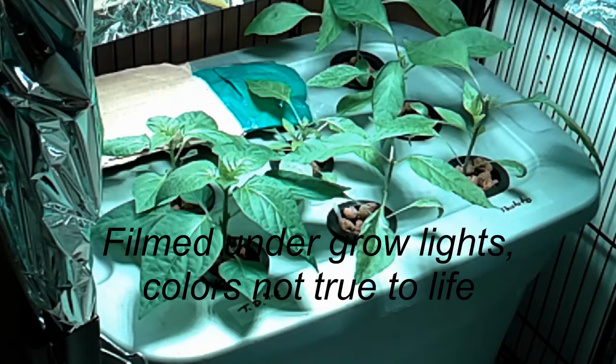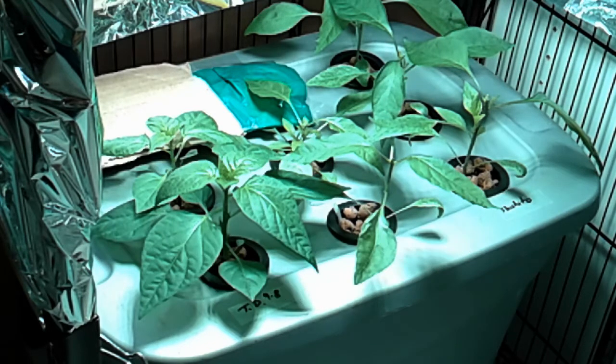We've reached a critical juncture where we have to address the transplanting of the shishitos into their own growing vessel and get our cucumber plants, our Corinto cucumbers, moved over to a new location where we'll grow them out to fruition.